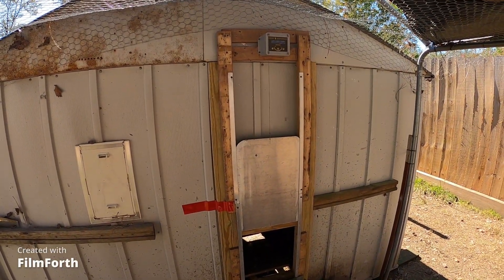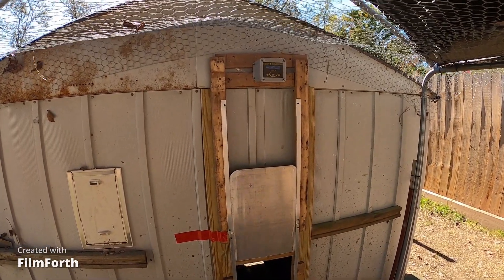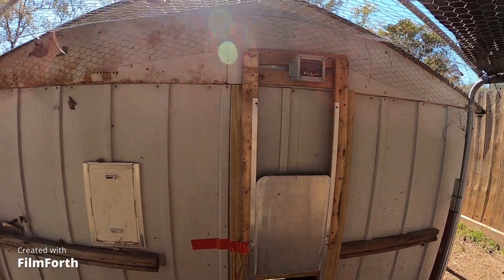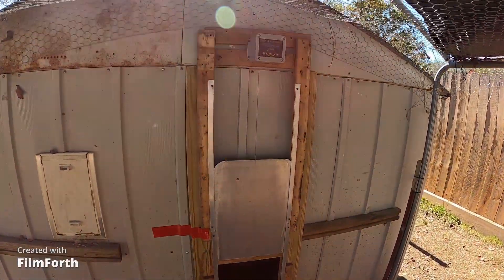I can change that time at any time I want to — it's very simple to do with the instructions that they send you. They have that on sale right now through Chewy. I'm going to try to put the link in the description below.